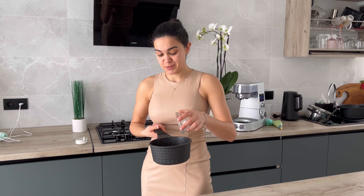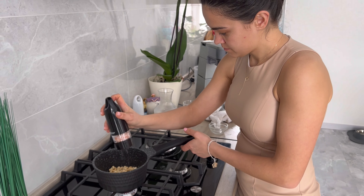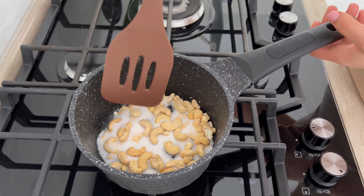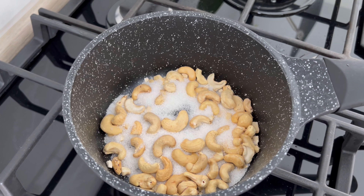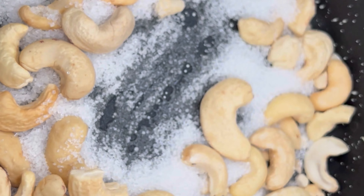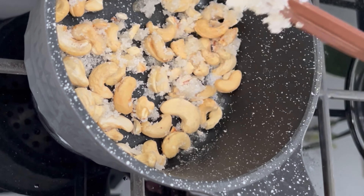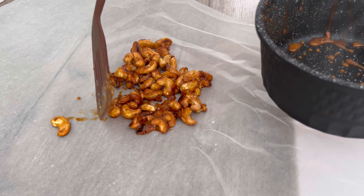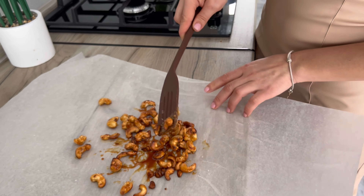Дальше будем делать карамельные орешки — это очень просто. Берём орешки, ставим на плиту, включаем. Обязательно немного присаливаем. Ждём пока разогреется хорошенько и добавляем сахар. Ждём пока сахар начнёт плавиться и начинаем очень активно размешивать. Видно, как начинает плавиться сахар — не отходим ни в коем случае от процесса. Когда хорошенько расплавится — орешки готовы. Высыпаем на пергамент и распределяем. Если они сразу слипнутся, потом не рассоедините. Лучше, чтобы сразу все были разделены.